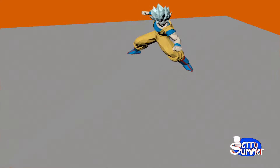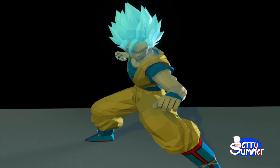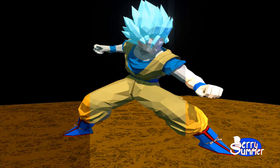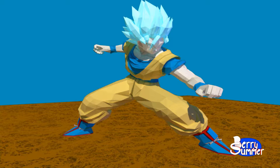Hey, it's JW Berry again. On day two of Berry Summer 2017, I attempted to rig and animate this Goku model I found online. The rigging went alright, the animating was pretty hard to do, but in this video you'll see the behind-the-scenes and work-in-progress shots of Goku for day two of Berry Summer 2017.